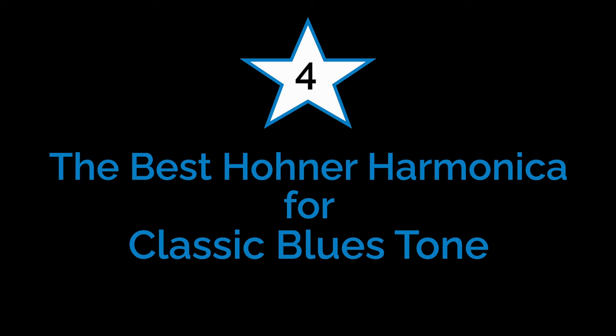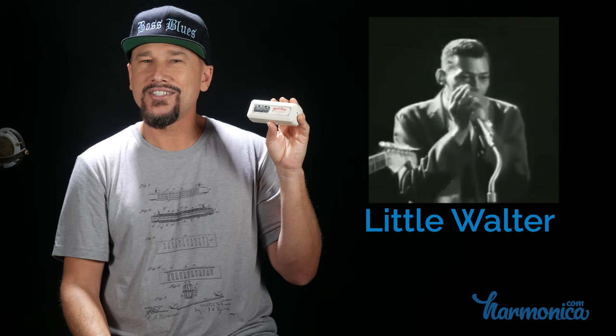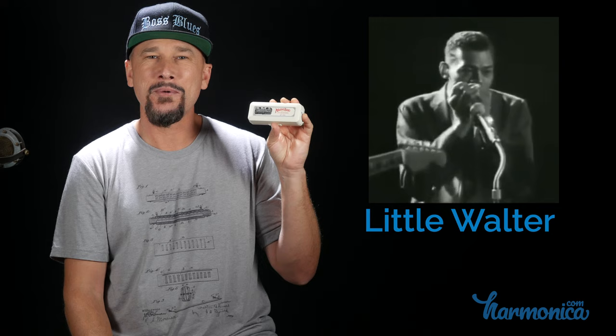Coming in at number four, the award for the best harmonica for classic blues tone: the Marine Band 1896. If you really want to sound like the old blues masters and get that old woody tone, play the harmonica that all those guys played — people like Sonny Boy Williamson, Sonny Terry, Little Walter. All those old blues guys with killer tone were playing this harmonica, so if you want to emulate that tone, go with the Marine Band.